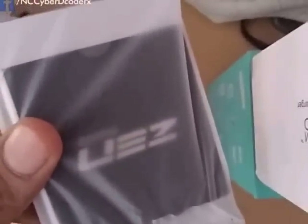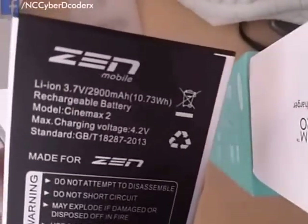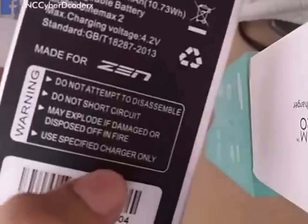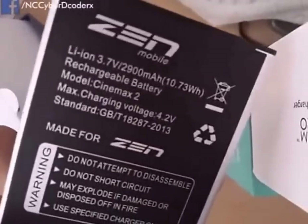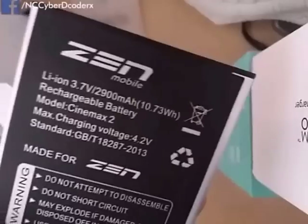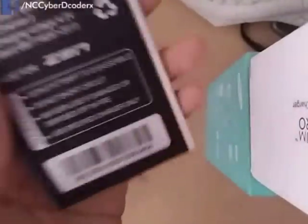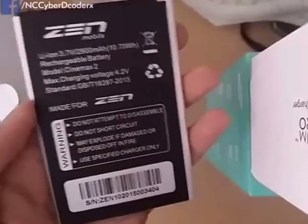We have the 2900 mAh battery, which is pretty heavy. It's a lithium-ion battery rated at 4.2 volts, 2900 mAh — made for Zen. It looks like it is very heavy, more than 100 grams I would say.